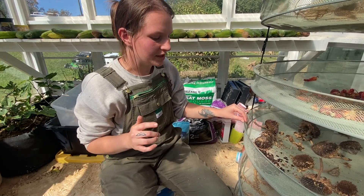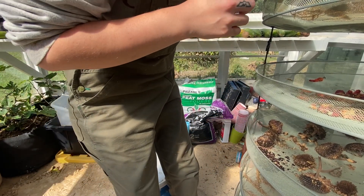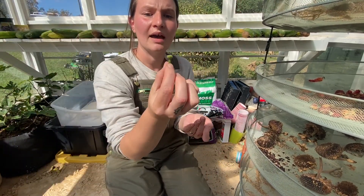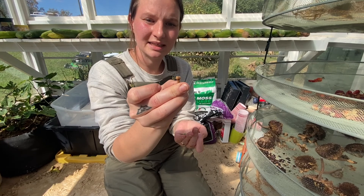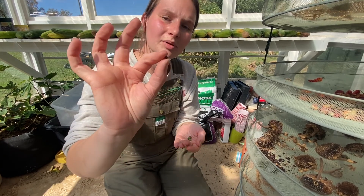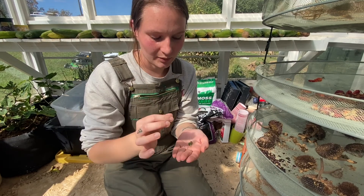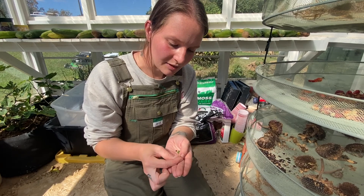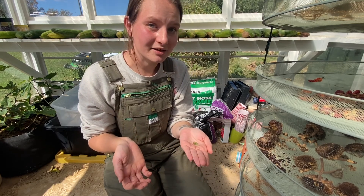I showed you guys pretty well how the sunflowers and loofahs do, and I showed you the black-eyed Susan vine outside. They have a not-dried seed pod which looks like this, and then a dried seed pod that looks like this. Inside that seed pod are four of these tiny little round seeds. When you get the pod you just pop it open and inside each pod there's about four seeds - and that's all there is to it.